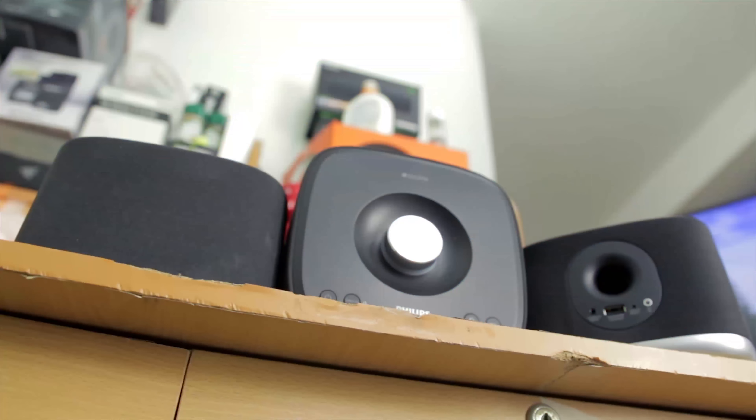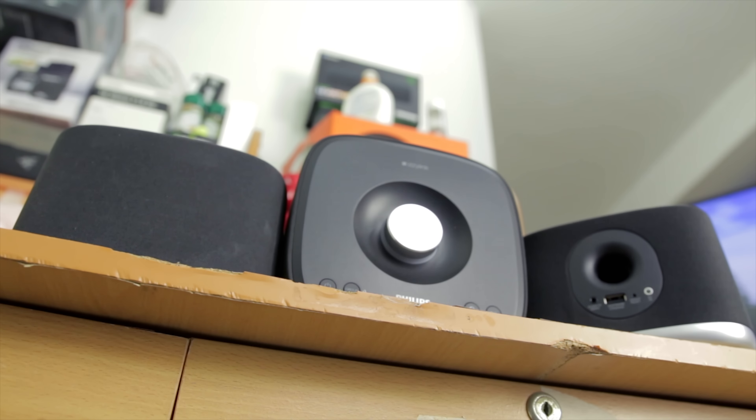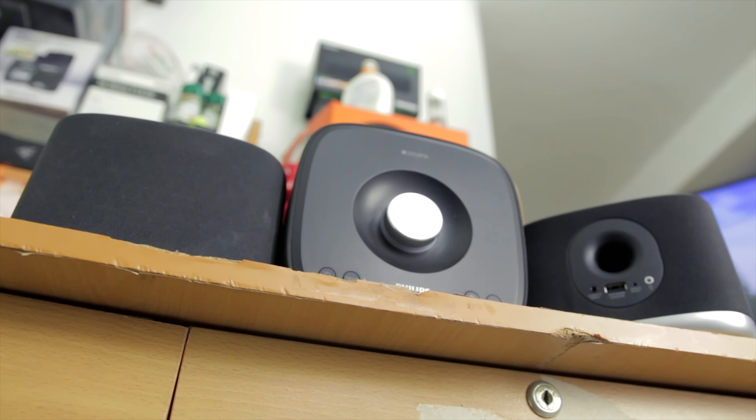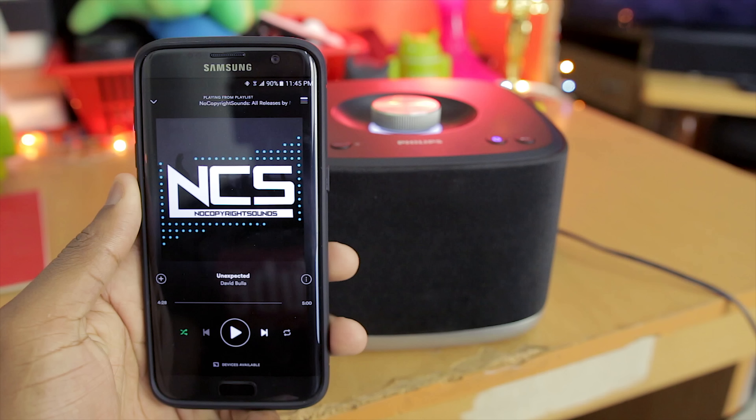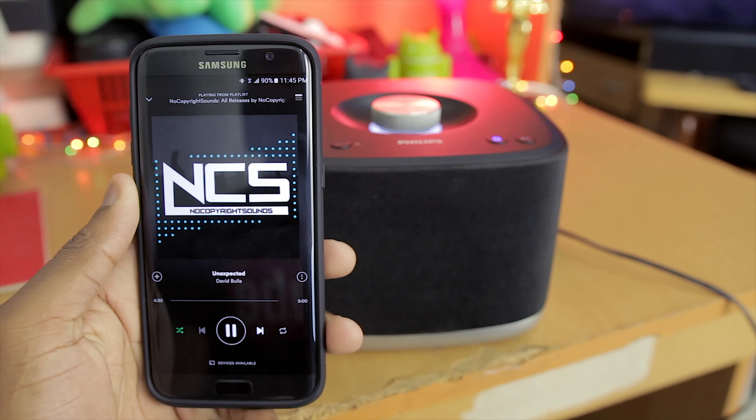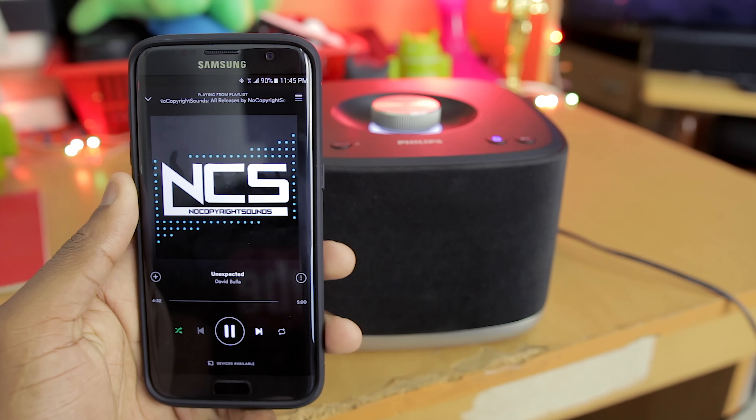After grouping all the speakers together — for me I had three — I noticed that there was a considerable lag when you play, pause, or increase or decrease volume from your phone or whatever device you're connected to the EZBM5s, and I found that disconcerting. I did a test for you guys, so quickly check it out.